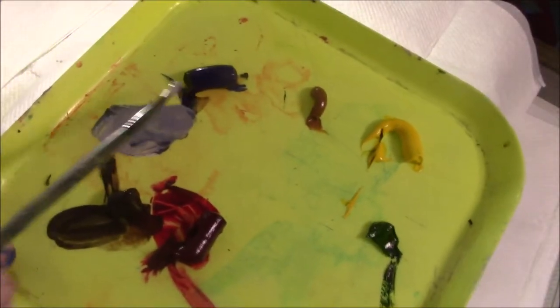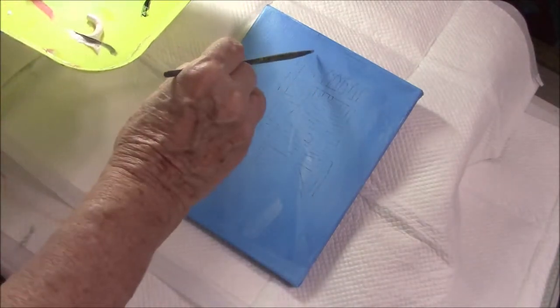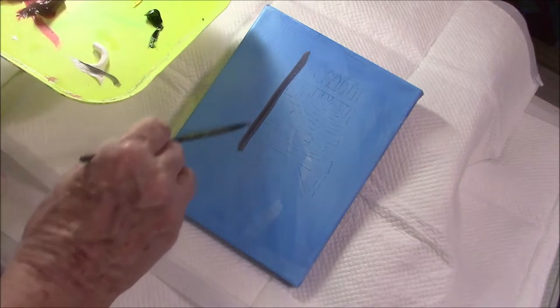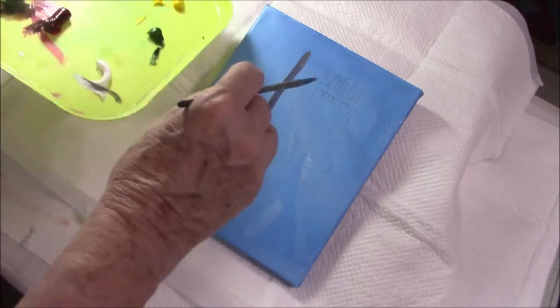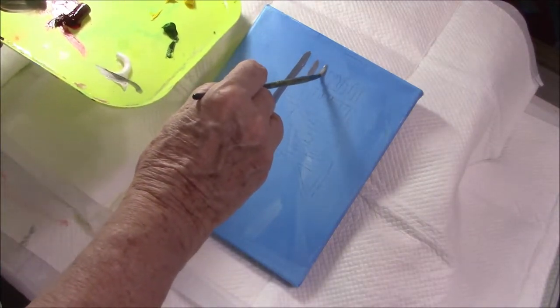I mixed the white with raw umber and ultramarine blue to get a nice grey for the fence in the background. I usually like to get my background painted in first so that I'm not distracted. I just wanted to show you the Beehive but I ran out of time so I'm doing it now, and it gives you a little extra in there to see.